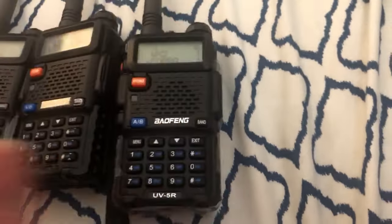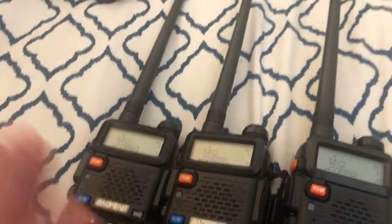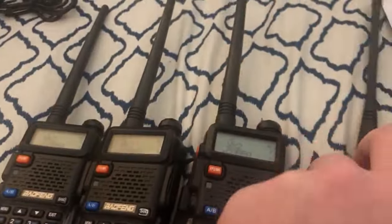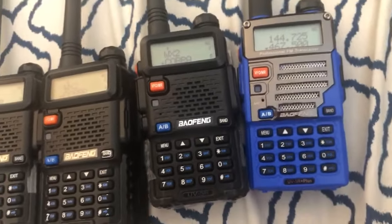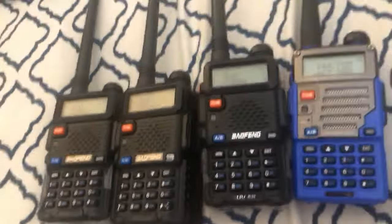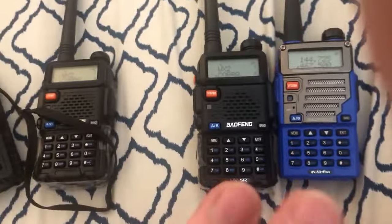This one can't broadcast on any of the GMRS frequencies or anything like that, but these two older ones can. I don't know what prompted that change. I don't know when the rule was changed with the FCC between when I got these and when I got these two. Supposedly it's locked out in firmware, so there's no way to fix this unless I could get the firmware out of these guys and flash it over — but I don't think that's a good thing to do, so it's just going to be left how it is.